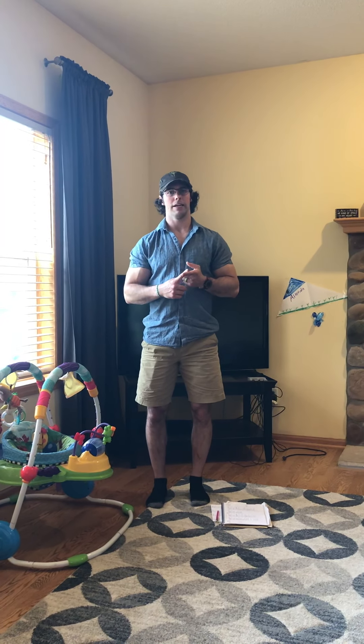Hey guys, Coach Thad here coming at you guys with Tuesday's workout. It's gonna be a fun one. We got a little upper body strength work and then another little dose of back-to-back AMRAPs.